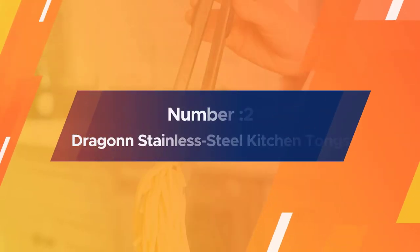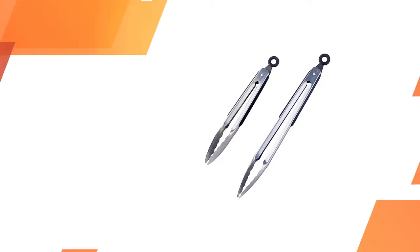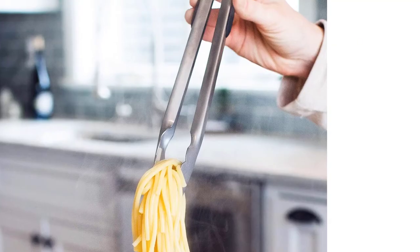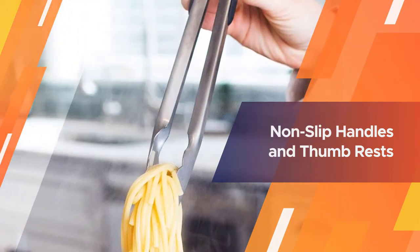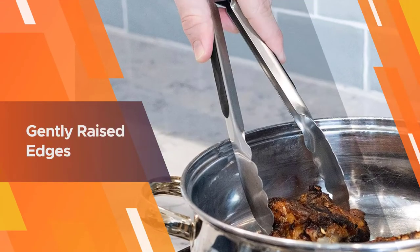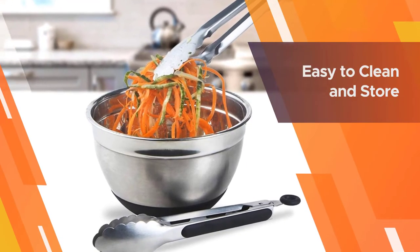Number 2: Dragon Stainless Steel Kitchen Tongs. These tongs are ideal when you are cooking in a stainless steel pot or pan and you want to use the tongs to scrape the bottom of the pan. These have non-slip handles with thumb rests, and the gently raised edges on the grips give you a firm grip on whatever food you are cooking. These have a large loop for hanging, or you can click to lock them for storage in a drawer. These are dishwasher-safe for easy cleaning and come in a set of two different lengths.